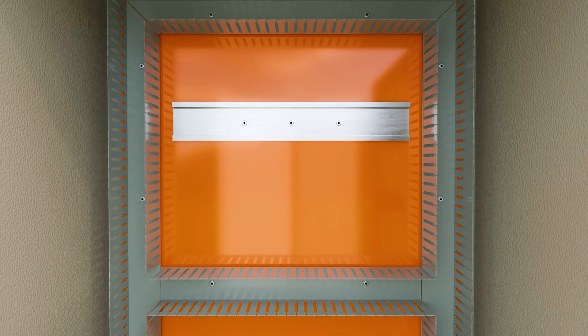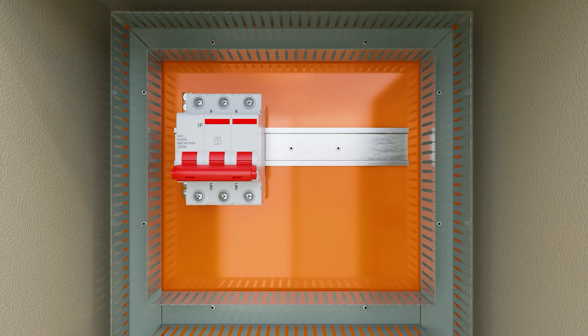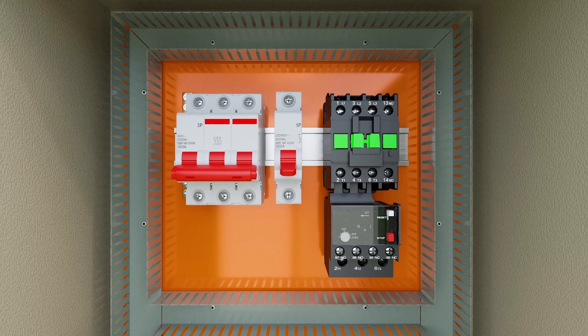On the top of the panel, we installed the ground bus, the three-pole MCB miniature circuit breaker, the one-pole MCB miniature circuit breaker, the contactor, and connected the thermal relay to the contactor output.